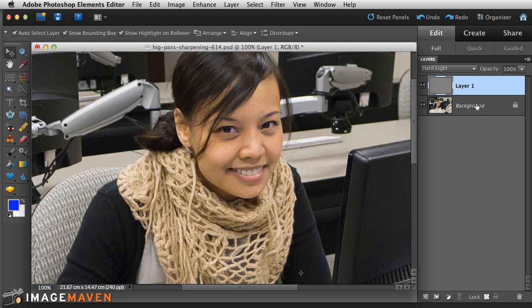If you went too far or you think you have too much sharpening, you can lower the opacity of that layer to take some of the edge off. In this case, I'll just keep it at 100%.